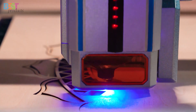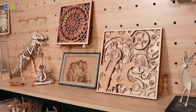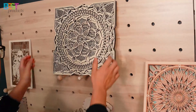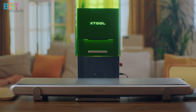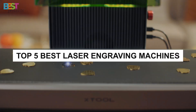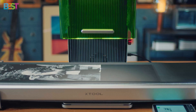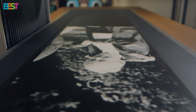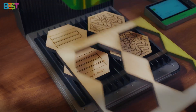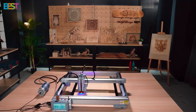Are you looking for the best laser engraving machines to take your projects to the next level this year? Whether you're a DIY enthusiast, a small business owner, or just love creating, you're in the right place. Today we're breaking down the top 5 best laser engraving machines you need to check out — from cutting-edge technology to high-speed engraving, we've got something for everyone. All the links are in the description below. Let's get started.